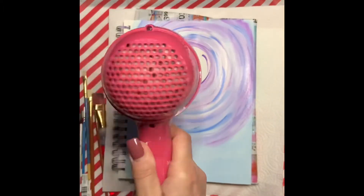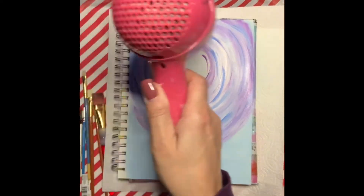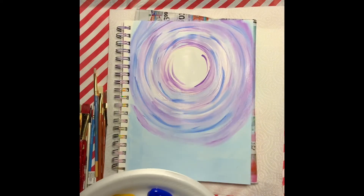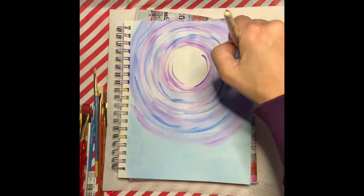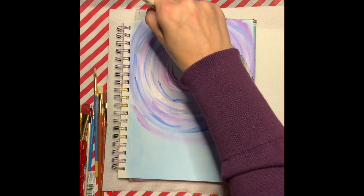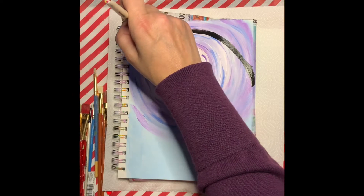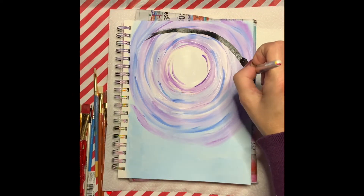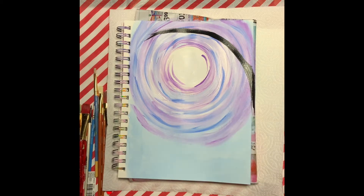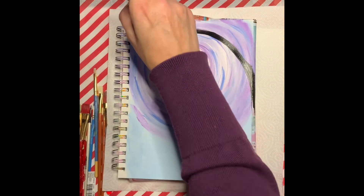Once you finish that, go ahead and take a blow dryer on a cool setting, or you can just let your canvas dry naturally. Now we're going to take a little bit of our black paint and start painting in a little bit of our tree. You do not have to do a full tree — I'm just doing a portion of it with the branches.